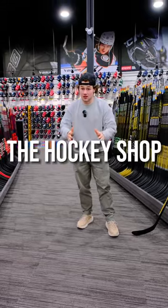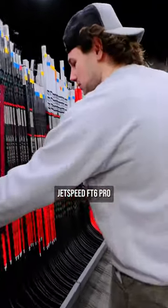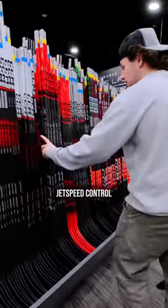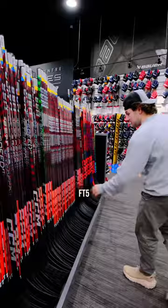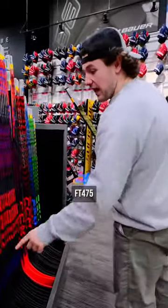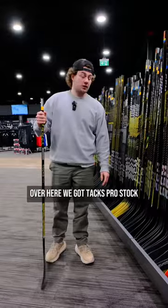This is every CCM stick in the hockey shop in 60 seconds. Let's go. First up: JetSpeed FT6 Pro, JetSpeed FT6, JetSpeed FT Team, JetSpeed Control, FT670, FT660, FT5 Pro, FT5, JetSpeed Team, JetSpeed Control, FT475, JetSpeed Vive, and then our youth JetSpeed sticks right here.